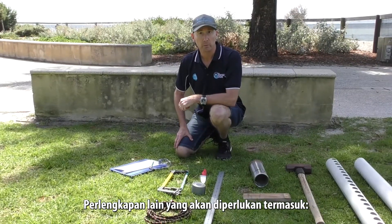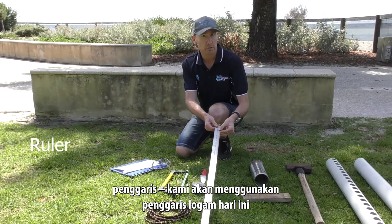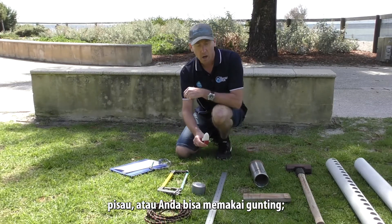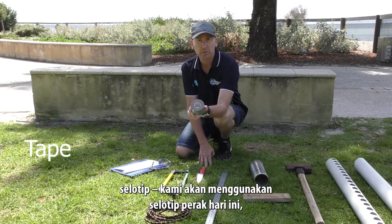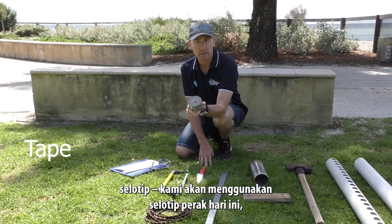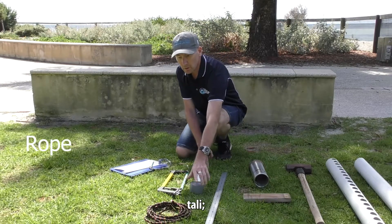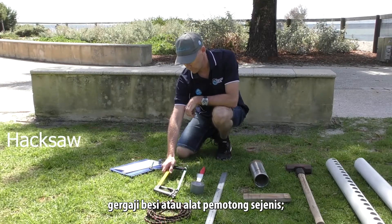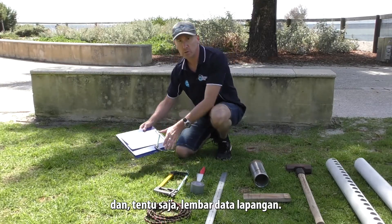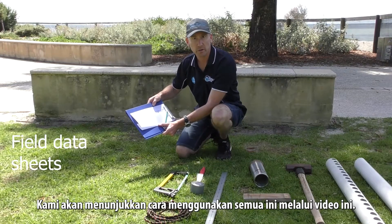Other equipment we will need includes a ruler — we're using a metal ruler today but a plastic one works too — a knife or scissors, some tape (we're using silver tape today, but any tape that sticks underwater will do), some rope, a hacksaw or similar blade, and our field data sheet. We'll demonstrate use of all of these in this video.